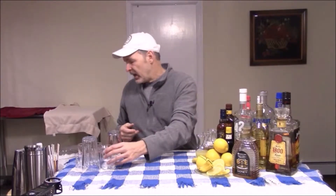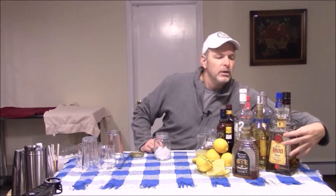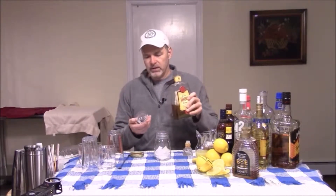Let's start right off with a drink called the Tequila Honeybee. It's real easy. You just take a shaker — for this one I'm just going to use a mason jar. I'm going to put some ice in it, and I'm going to use tequila, naturally, since it's called a Tequila Honeybee, and it's going to be two ounces of tequila.